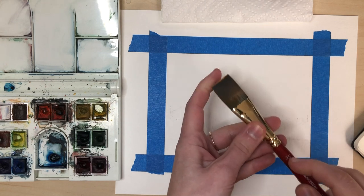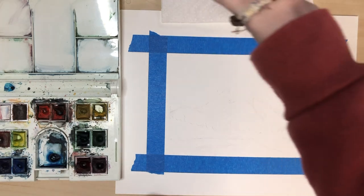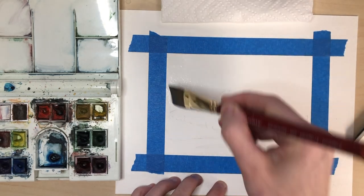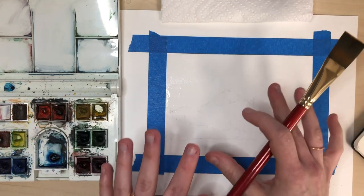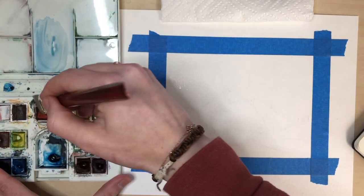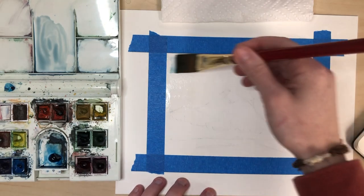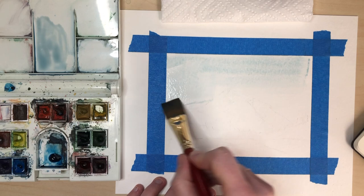I'm gonna take my 3/4 inch flat brush and I'm gonna do a wash for the sky. What I mean by wash is I'm going to dip my paintbrush in water and wet the paper first so that I get an even color for my sky, because I want the sky to not be the focus so I'm not going to put clouds in it. I want it to just be an even blue going across, so I'm just mixing up my blue now and I can come in and lightly lay that in.